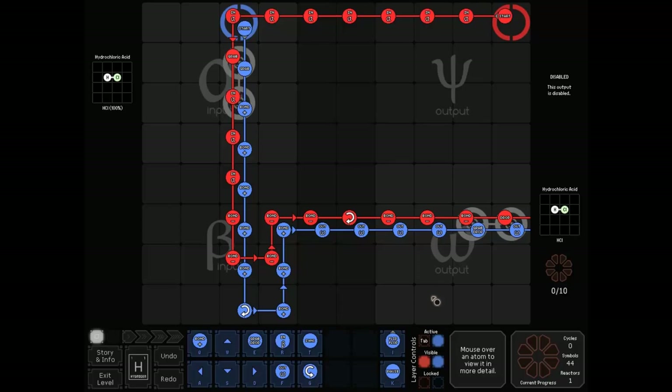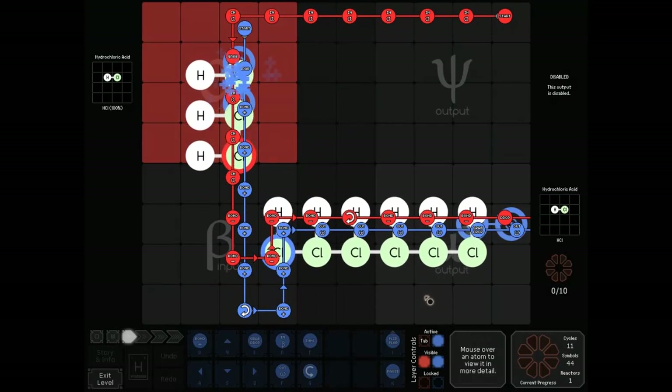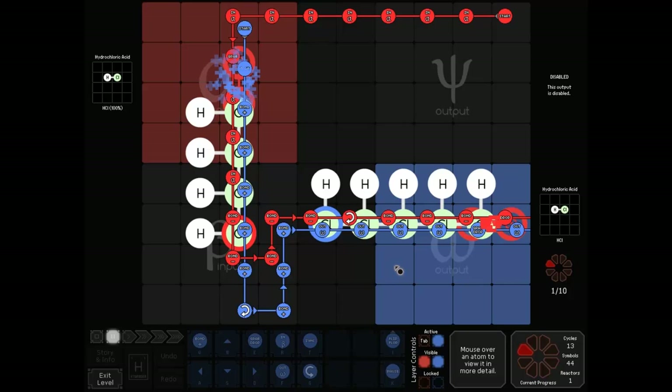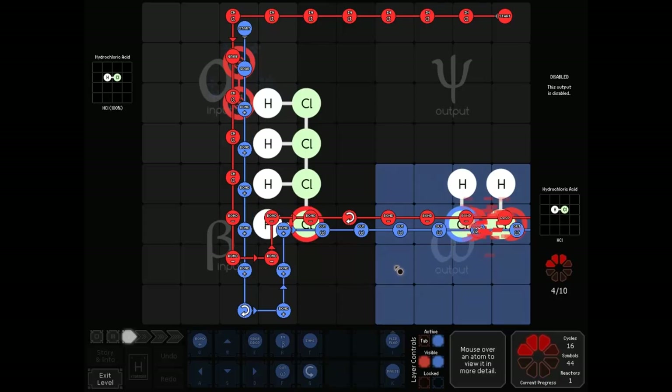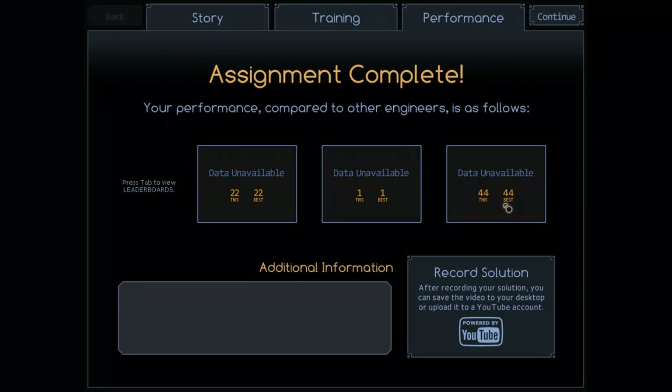I also wanted to show this off. Someone who's not a member of SA sent this to me. He took ping code's solution for this challenge from the first week, which ended up as 22 cycles, 46 symbols. He managed to get 22 cycles, 44 symbols — this would have been the number one solution if anyone had submitted it. He shaved two symbols off of it. It's always kind of neat to see that even if you think something's absolutely perfect, someone might find a better way.